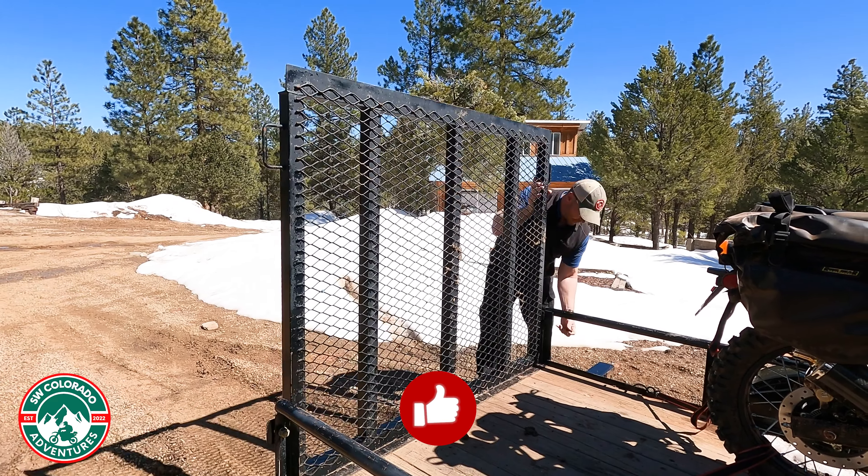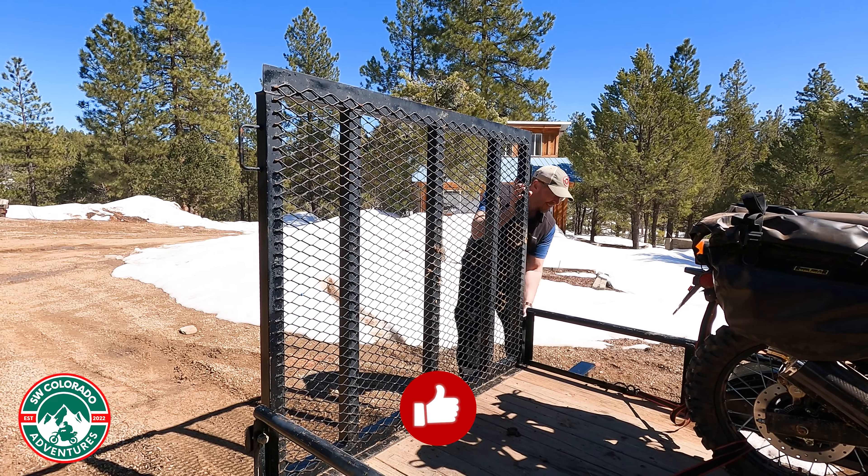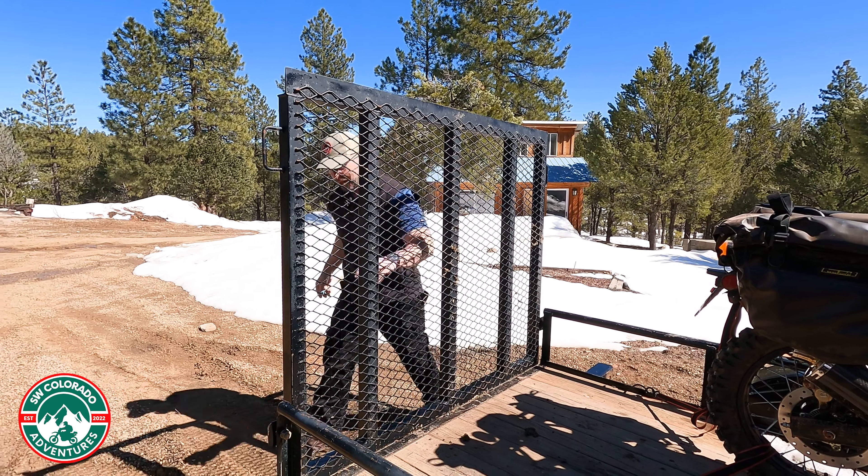Don't forget to put your ramp up if you've got one — you won't forget for long if you do. I have done that.